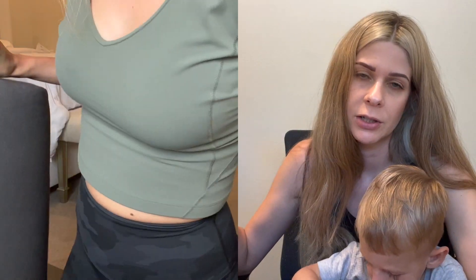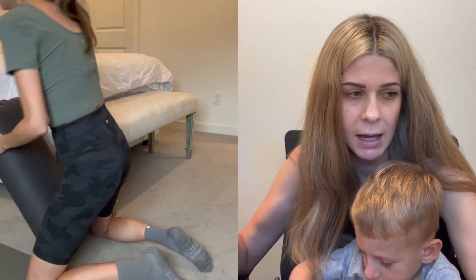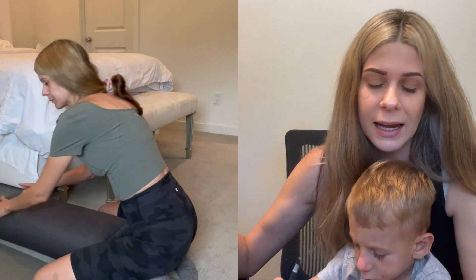I always like to talk about negatives and then positives because I believe everything has some feedback. There's just one con, and that's the price — because $89 or $100 is just expensive.